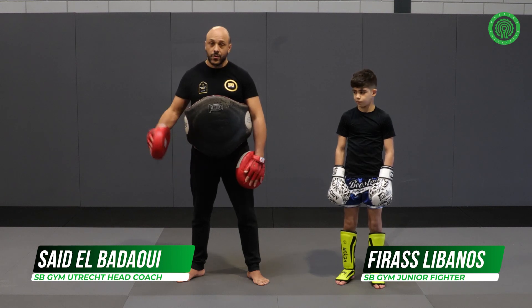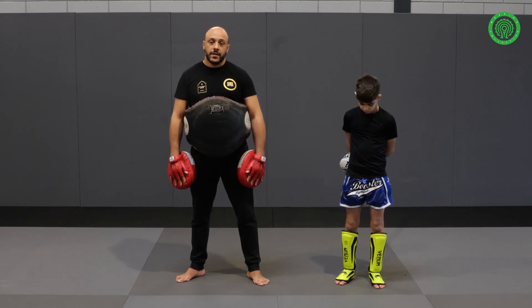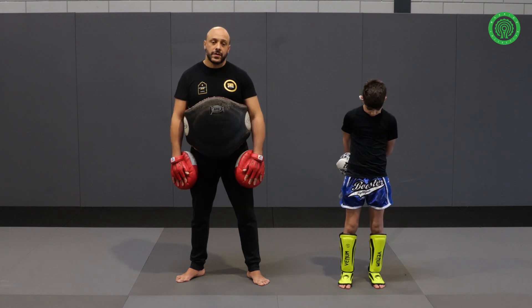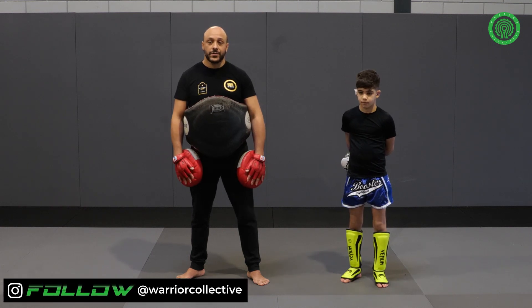I'm also the owner. You are here in Utrecht. It's the head place where a lot of professional fighters train. Today we're going to show some techniques, some videos with one of my students, Firas, and some work that you can do for yourself.